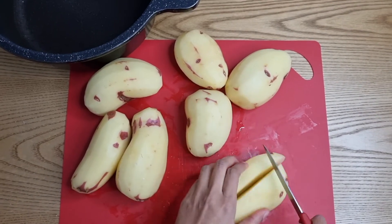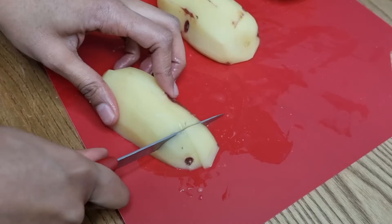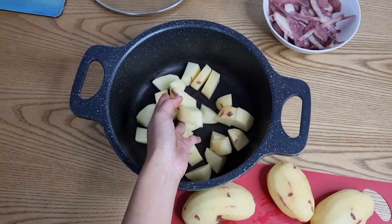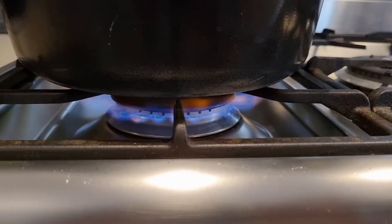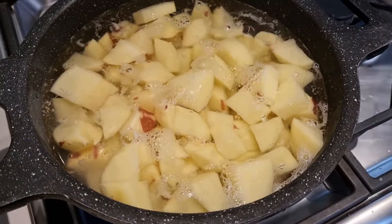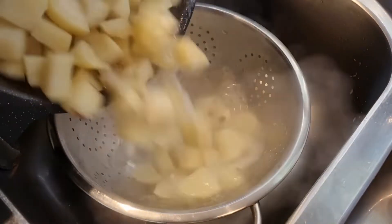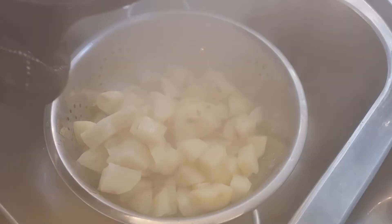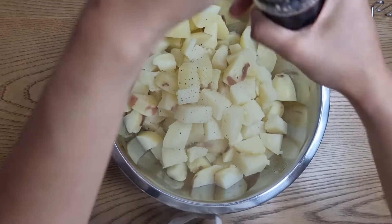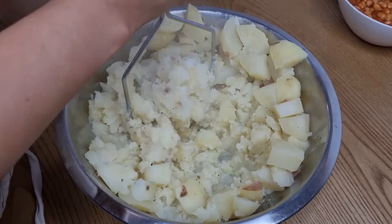Chop your potatoes into even sized pieces so that they cook at the same time. Once cooked, add salt and pepper to taste, then mash according to your desired consistency.